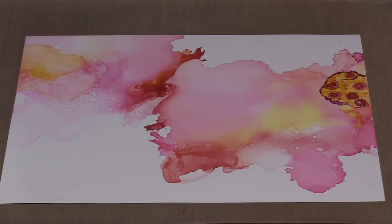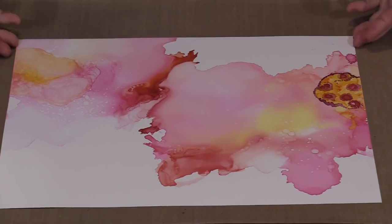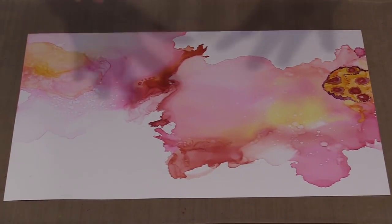Everything you know about alcohol ink on Yupo remains when you're using these techniques — nothing changes, it's just a different application method. The first thing you want to do is avoid touching the face of the Yupo with your fingers. Handle it by the edges as much as possible, as that'll keep the oils on your fingers from getting on the surface, which can act like a resist.